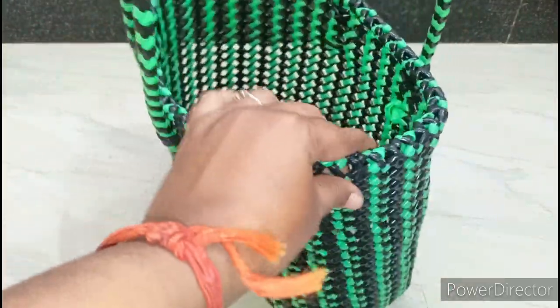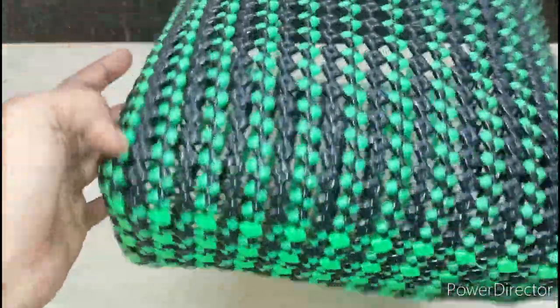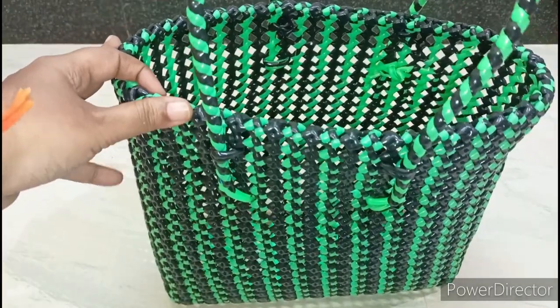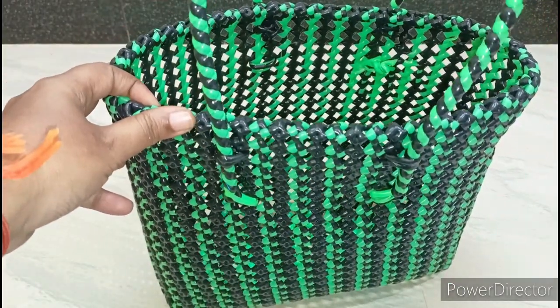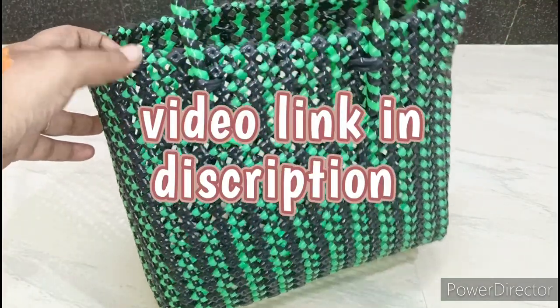We have a base and we have a base. If you look at the basket, you will see the same as the basket. You will see the link in the description. It will be easy to put it in the beginning.